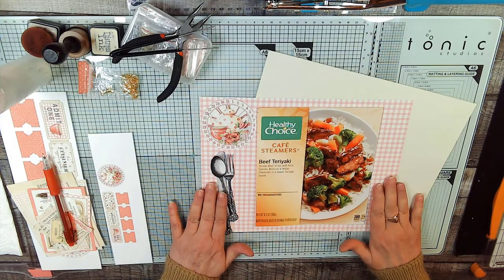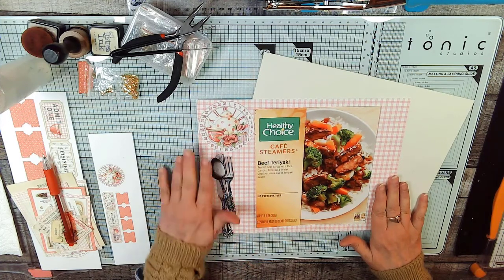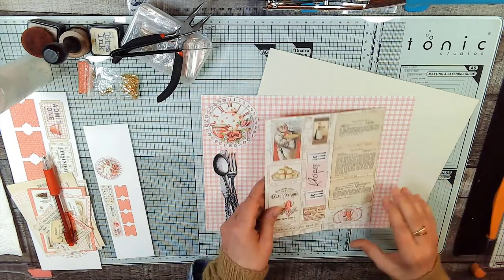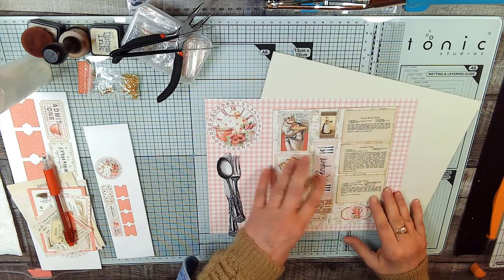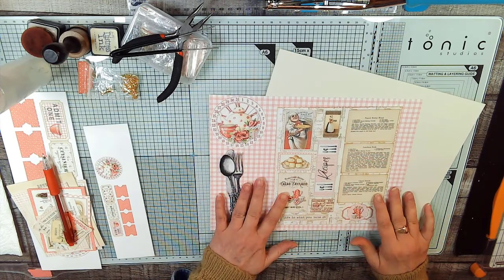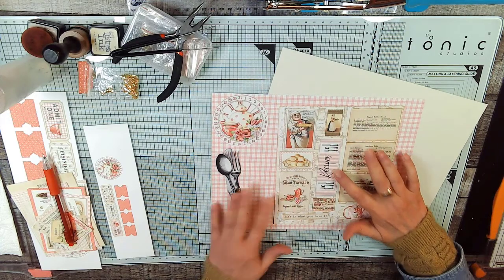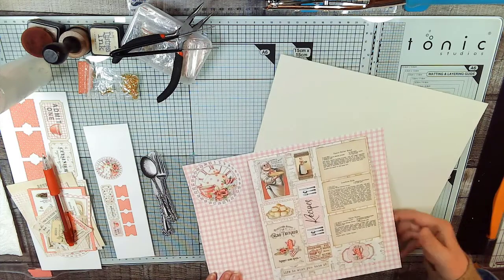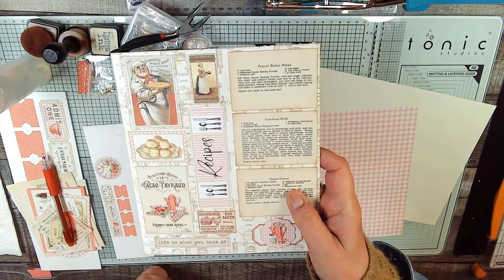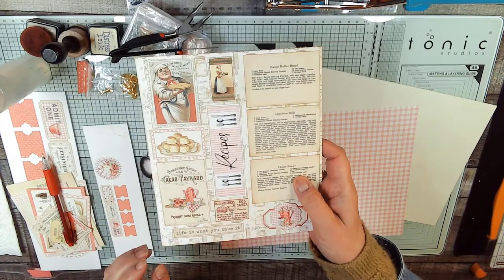I decided to do a cafe tabletop. That's why we have the knife, the fork, and the spoon, and the teapot, and the teacup. The part I accidentally did without you is the rest of the tabletop, which is a recipe list. It's all open to your interpretation from the ephemera in the kit. The only thing you can't get in the kit is this right here that says 'recipes' — I made that in Microsoft Publisher. The knife, fork, and spoon — I purchased that little piece of ephemera.